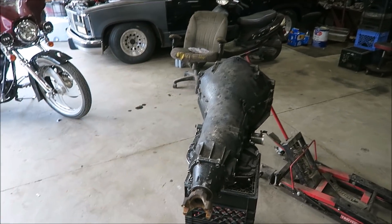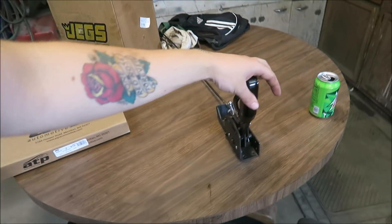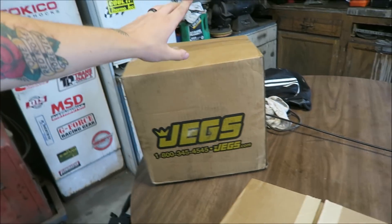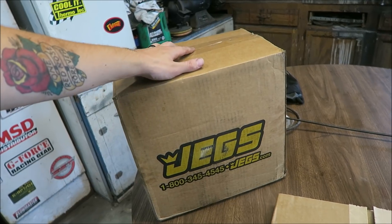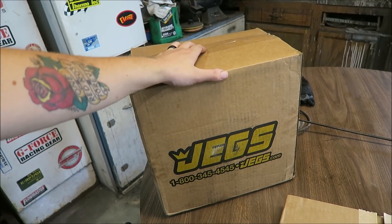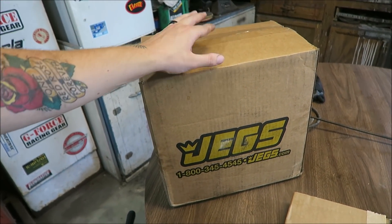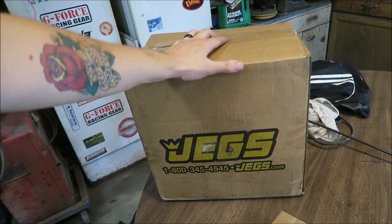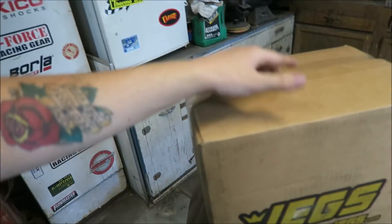Here's the shifter — I got this from Chase from LSX and Chinese Turbos. I'm going with a JEGS converter, this is a 3800 stall. These are rated for around 800 horsepower. They're kind of like a hidden gem — I think it was 370 or 380 shipped and they hold 800 horsepower, anti-ballooning plate, all that. They're super good. I almost wasn't going to show this just because I don't want the prices to go up, but they're really good.